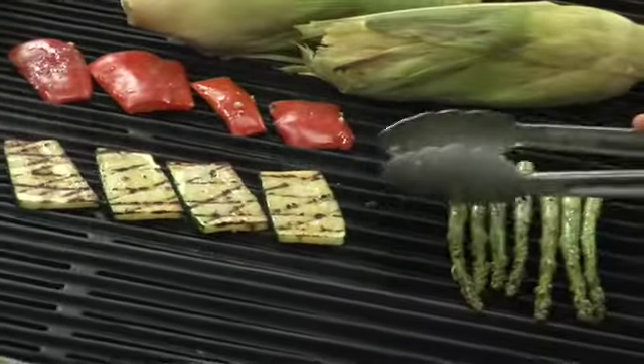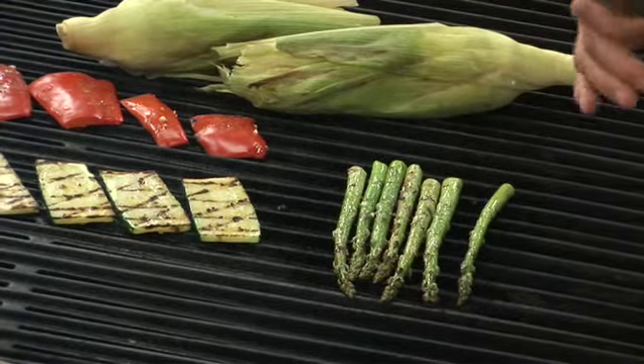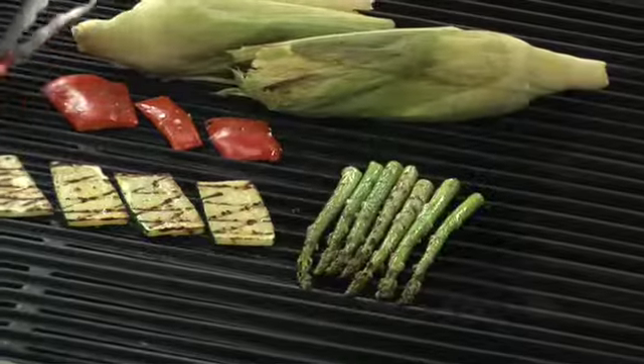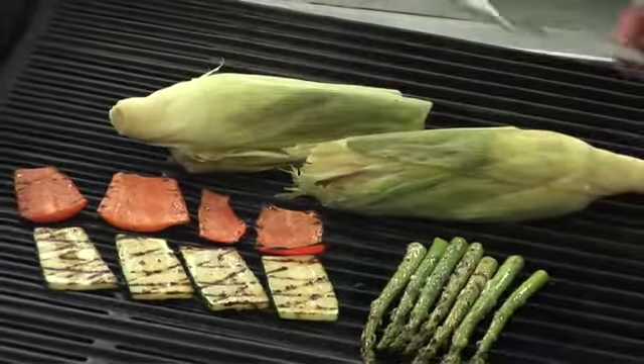The asparagus you can just roll them gently. One thing you'll notice: we put them perpendicular with the grates instead of parallel — if you put them parallel, you're going to be diving down for them. And the corn, you just want to rotate every couple of minutes to ensure you get even cooking.